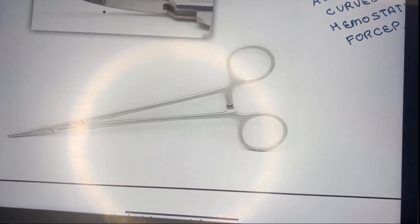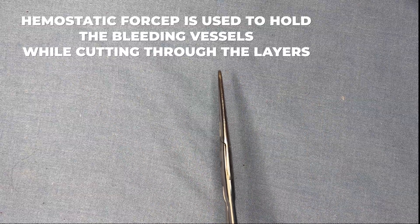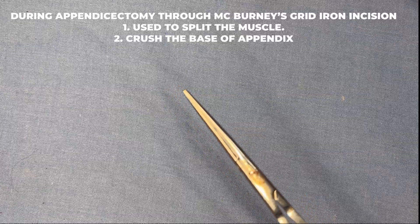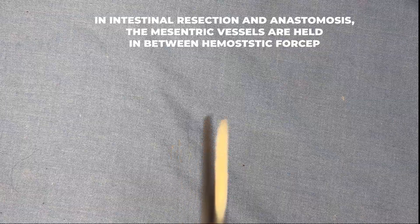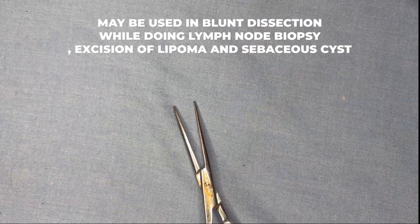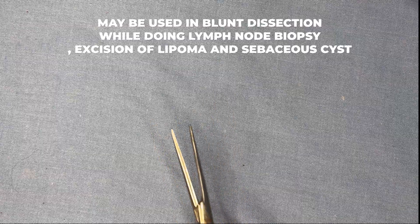Hemostatic forceps are used to hold bleeding vessels through layers. During appendectomy via McBurney's grid-iron incision, they are used to split muscle and crush the base of the appendix. In intestinal resection and anastomosis, mesenteric vessels are clamped with them. They are also used for blunt dissection during lymph node, lipoma, or sebaceous cyst dissection. These are metallic instruments sterilized by autoclave.